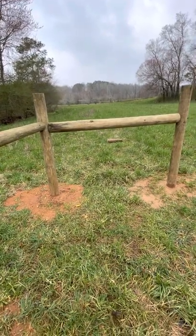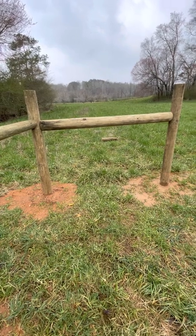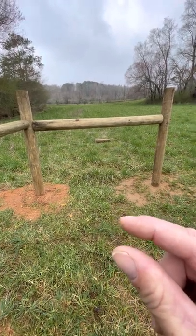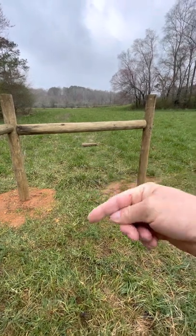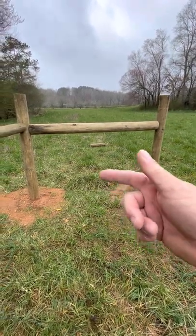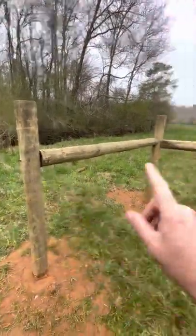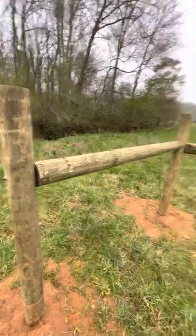U-bolt clamps — you can get them at any hardware store. It's a U-bolt with threads, nuts, and a little piece of metal that clamps down onto the wire when you tighten the nuts. Once you have that, twist the wire with a piece of rebar or whatever you want to use to pull the slack. Once it gets nice and taut going down both directions, that will brace the end posts and keep everything nice and tight. That's what I've done on the corners.